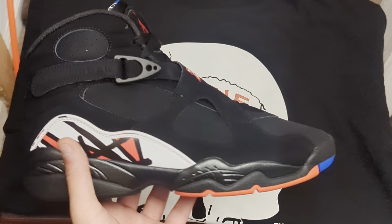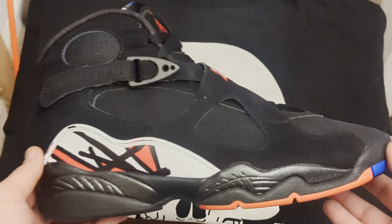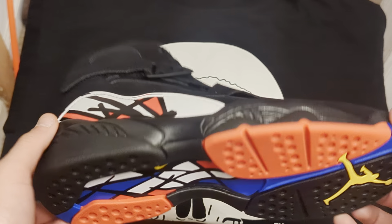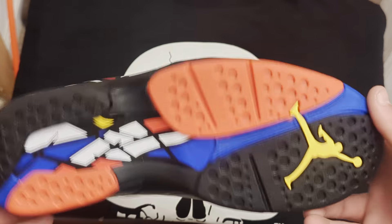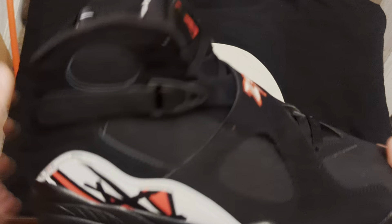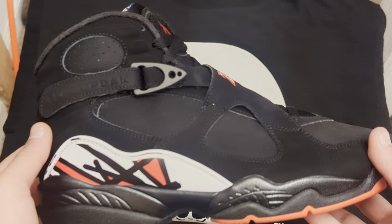These are the Jordan 8 Playoffs — the retros based off the original cut when they came out back in the 90s. I got these because my friend, well my guy that sold me the shirt, got these early and was selling them. He told me he didn't want them so he gave me them for the price that he paid.